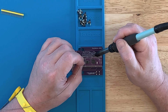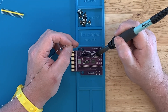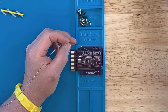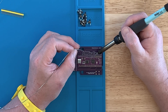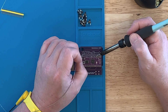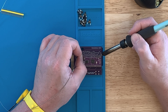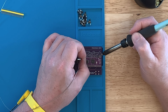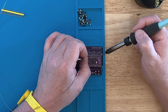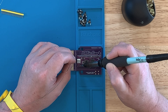Speaking of soldering, vintage computer festivals around the country will have little soldering classes. I've seen it at Midwest on some videos. The VCF Southwest in Dallas, Texas coming up soon — I believe they are having a soldering lesson area. And for the VCF I'm involved with here, the Vintage Computer Festival in Orange County, California, which will be this coming February — the second one will be February 2025 — I think we're going to have a soldering session.